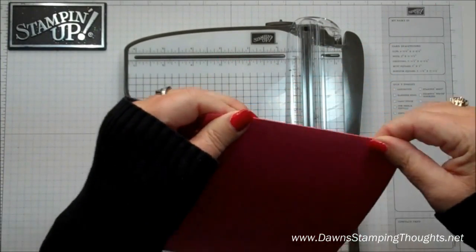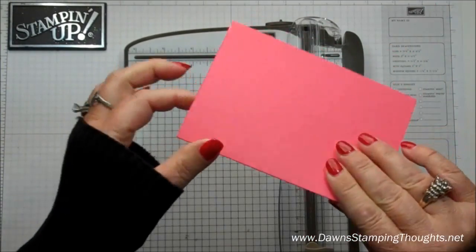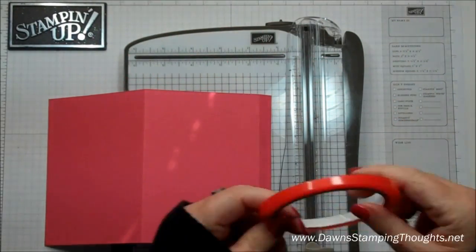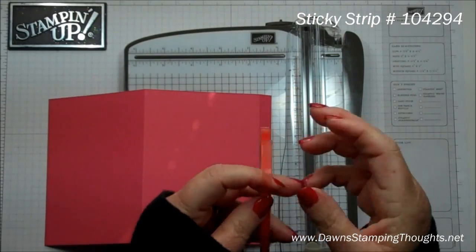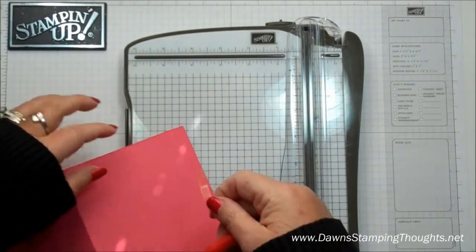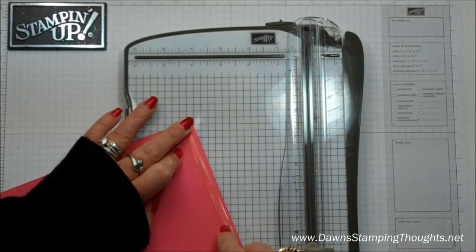Then we're going to fold our score lines. So now this is going to be the part — we're going to add some sticky strip before we cut. This is going to be the front of the card, so I'm just going to put the sticky strip along this edge right here.